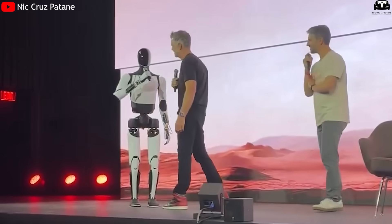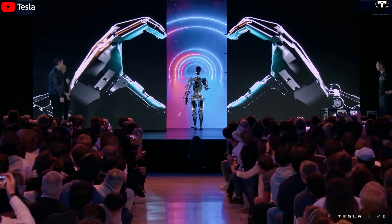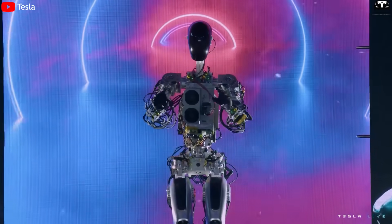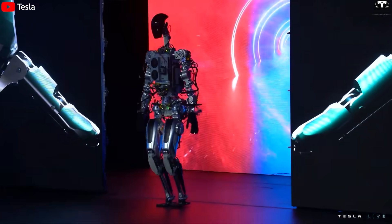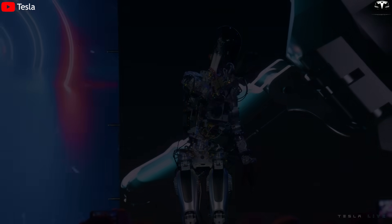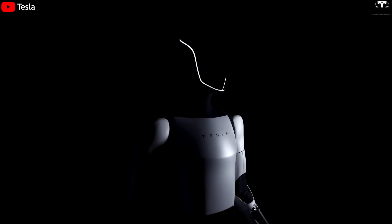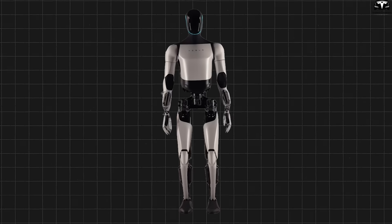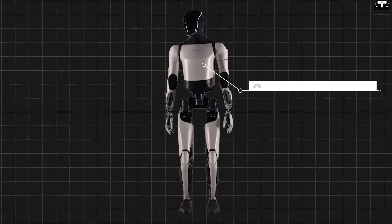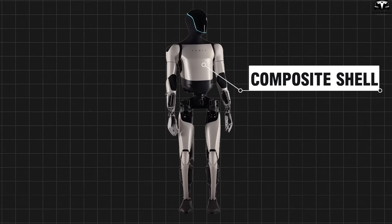The most noticeable change lies in the exterior. Bumblebee, the first robot Tesla introduced in September 2022, resembled a prototype model with exposed mechanical joints, visible wiring, a bulky metal frame, and disproportionate body ratios. Gen 2 made progress in mechanics and movement but still retained an industrial-focused design. By Gen 3, the entire torso, arms, and legs are covered in a smooth white composite shell that runs seamlessly from neck to foot, with no visible mechanical components.